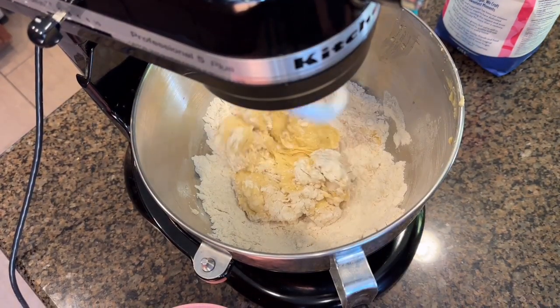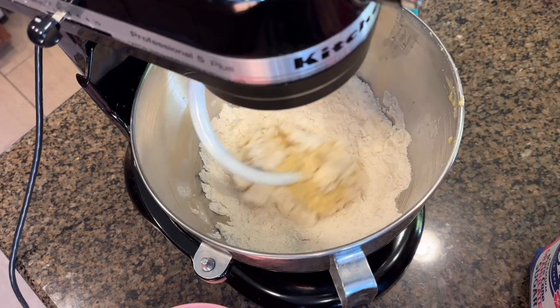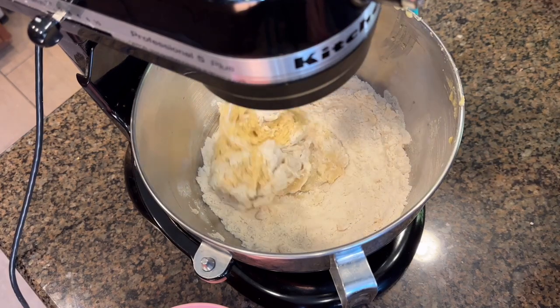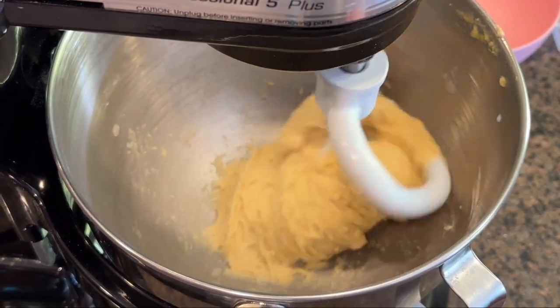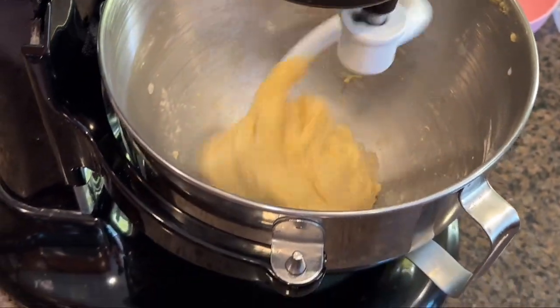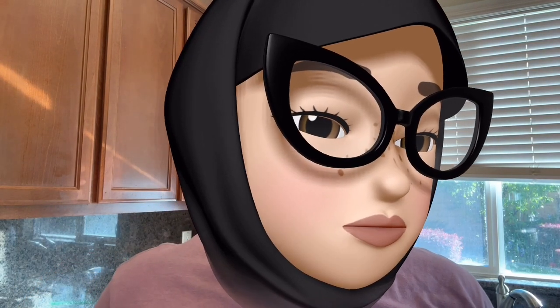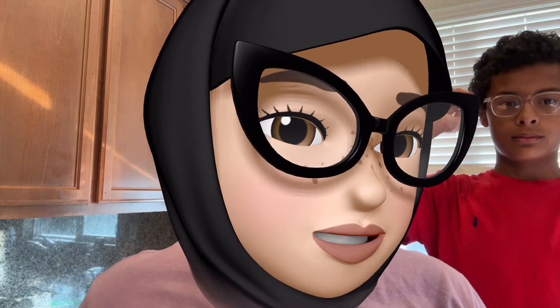The recipe says to leave the mixer on low for five to seven minutes, then we're going to be adding the butter after about four minutes. The dough has to run like that for 25 minutes, but the problem was the dough and the butter were sticking to the bottom, so I put it on medium. We'll see.